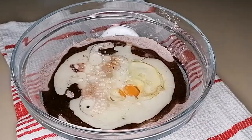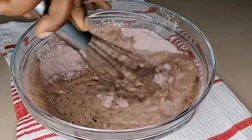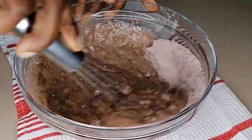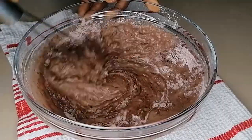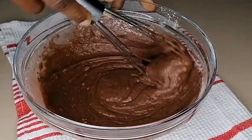So I now went in with all the wet ingredients. I went in with one egg, I went in with vegetable oil, I went in with milk and vanilla extract. And now I will just mix all of these to combine.